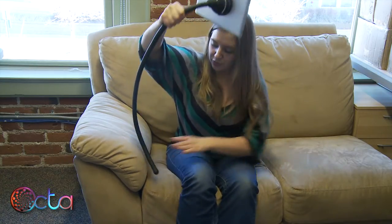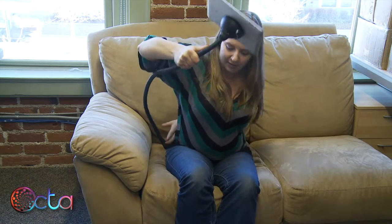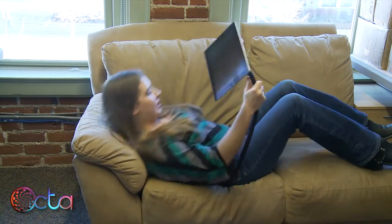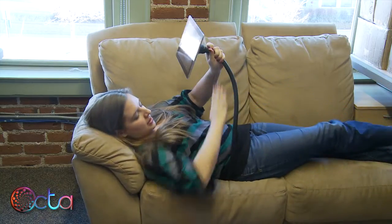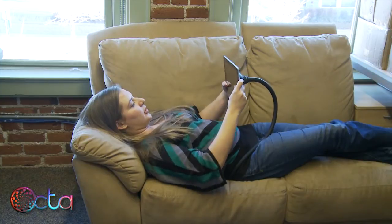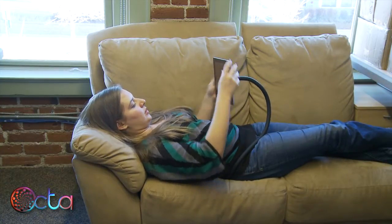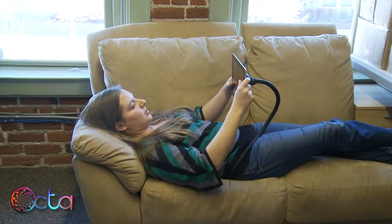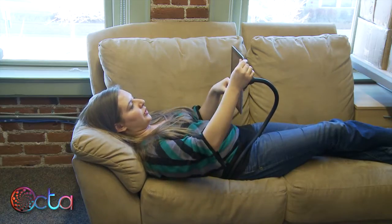To lie down and watch a movie, take the end of the tail and put it under the small of your back — don't worry, it's comfortable. Lie down, bring the tail across your hip bone, bend your tablet towards you, adjust the angle, and you can watch a movie or read a book.